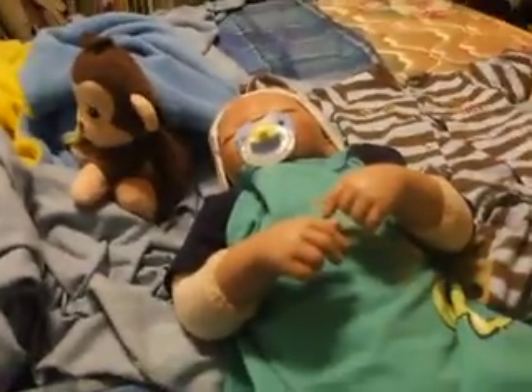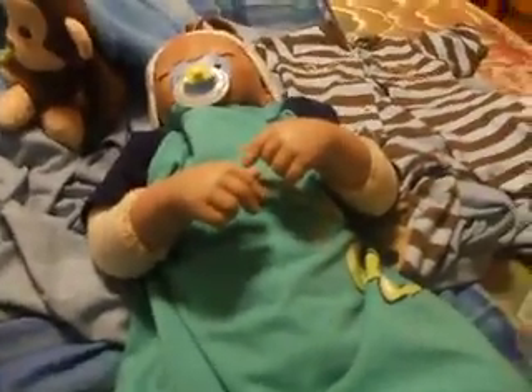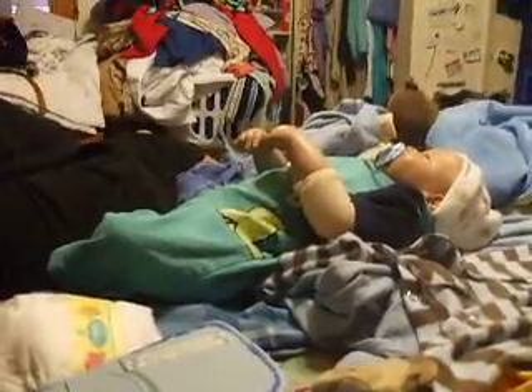Let's see if I can set up my tripod here. I got one of those new ones that bends every which way, so you can make it go whichever way you want and hook it on things. I don't know if you can see — hopefully it'll stay and not fall over.